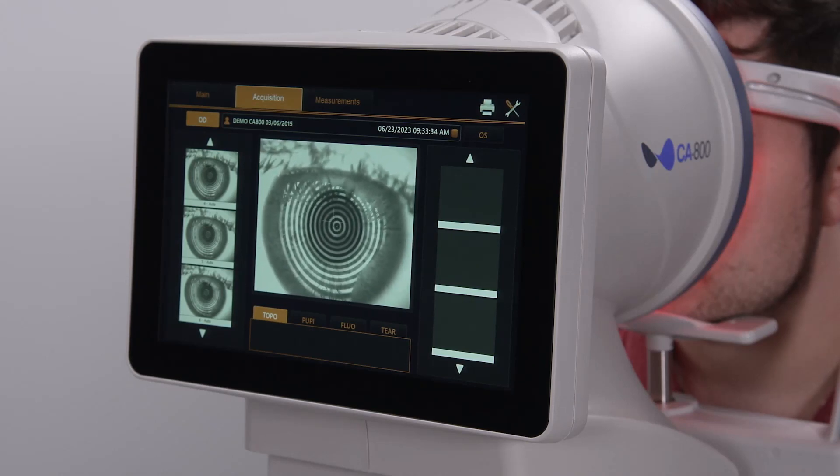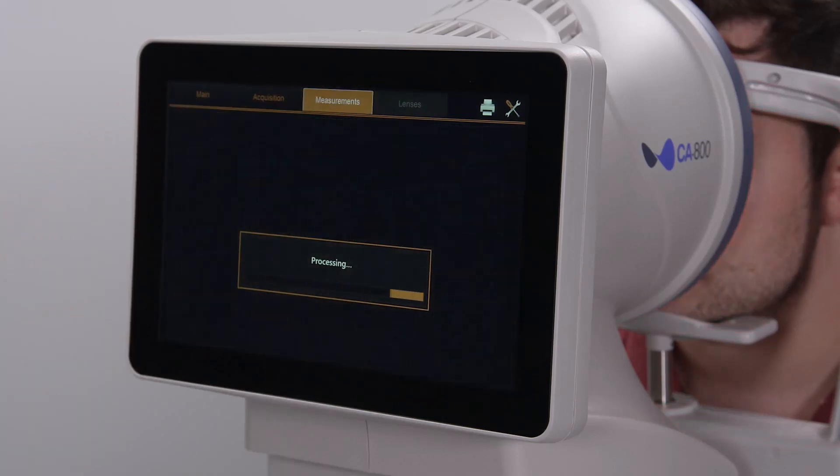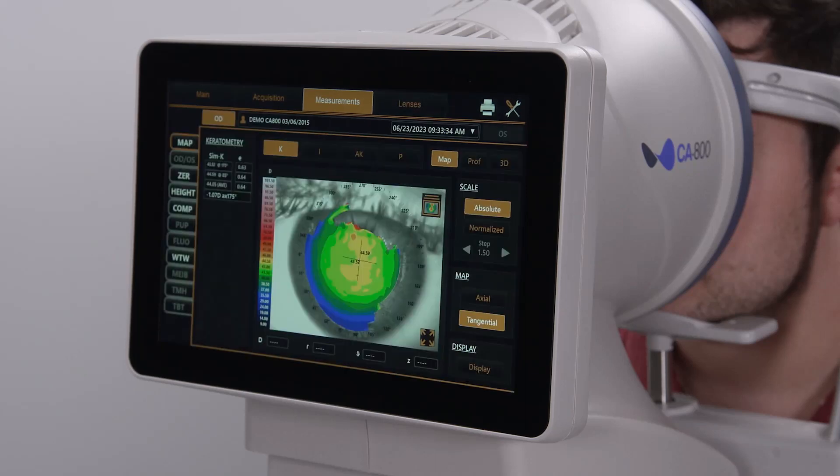You can then review the data from the measurements tab. Thank you for watching. For more information, please go to topconhealthcare.com.